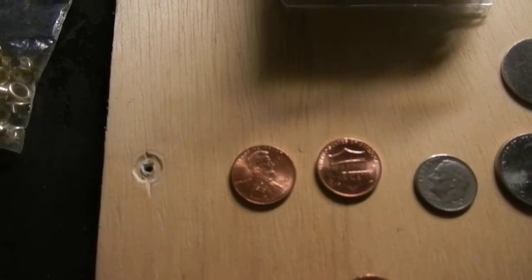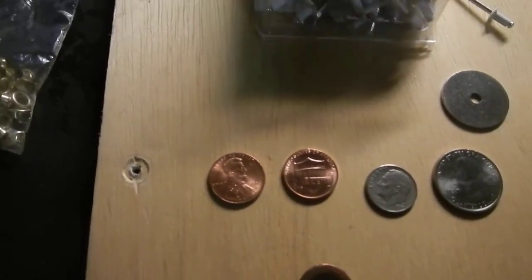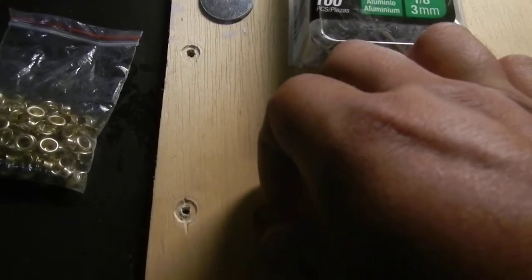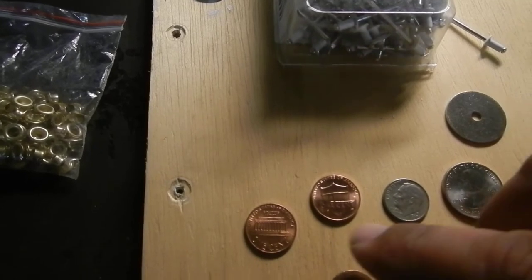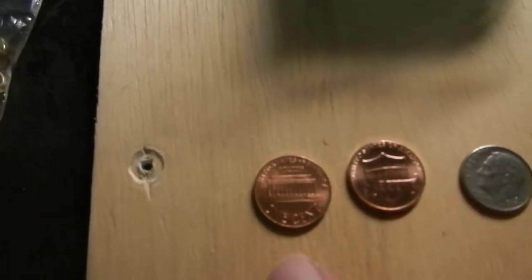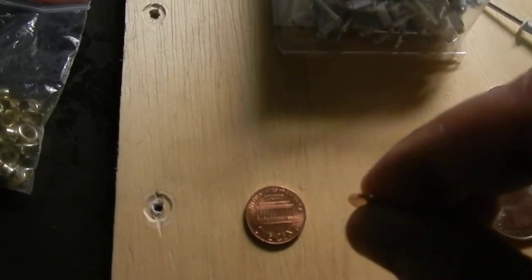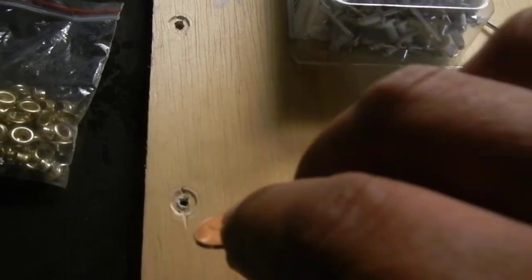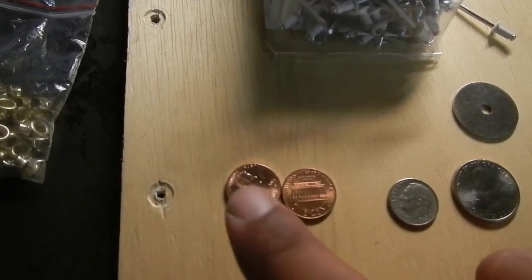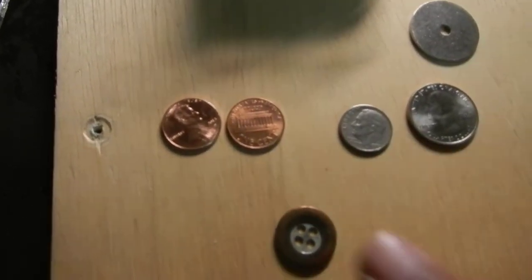I'm going to use these two pennies here. Since I'm old school, I'm not gonna use a modern-day penny — I'm going for the old style and design as the back side of my button, and this nice little shiny fella here will be the front of my button.